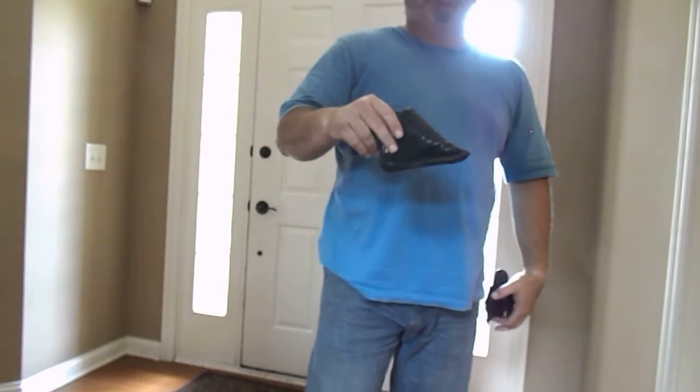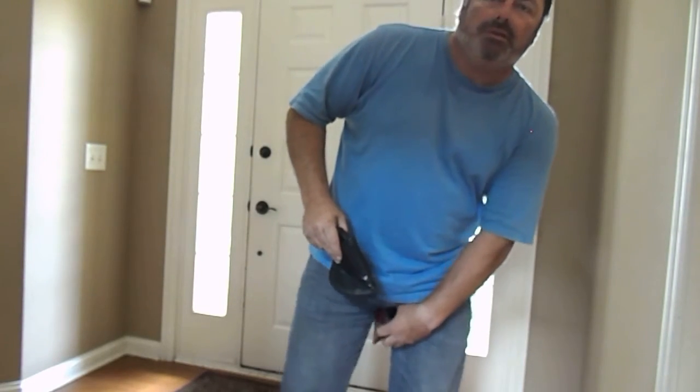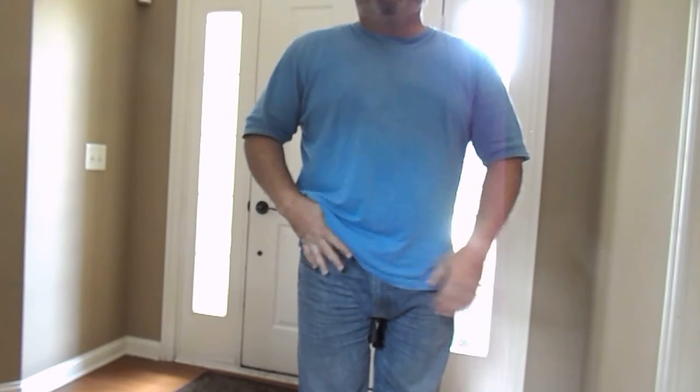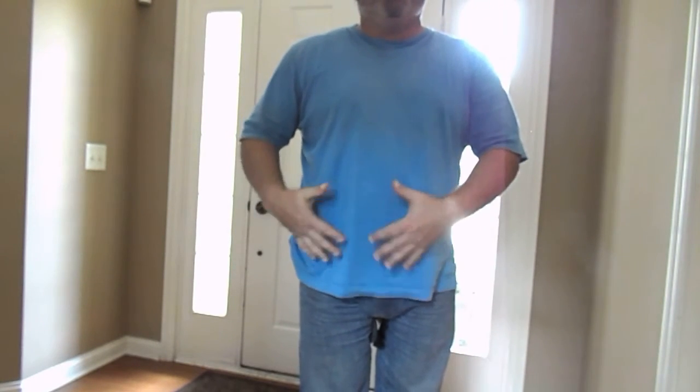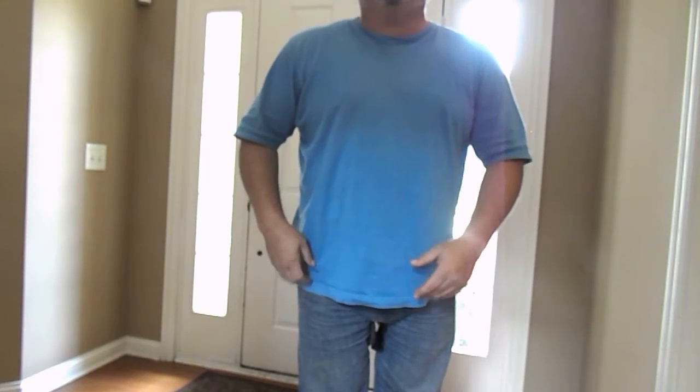I have to tell you, this is the most comfortable holster that you can buy, and they're very inexpensive. That thing stays right there — I've never had an issue with it moving around or becoming loose. Just never had that problem.